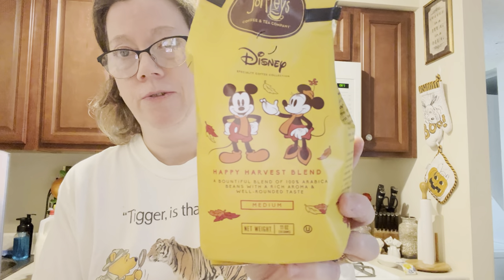I'm going to continue trying my blends of coffee that I had gotten as a kind gesture from a YouTube subscriber and friend, Ms. K. I'm trying the Happy Harvest blend today. I just opened it and had it going in my coffee maker.